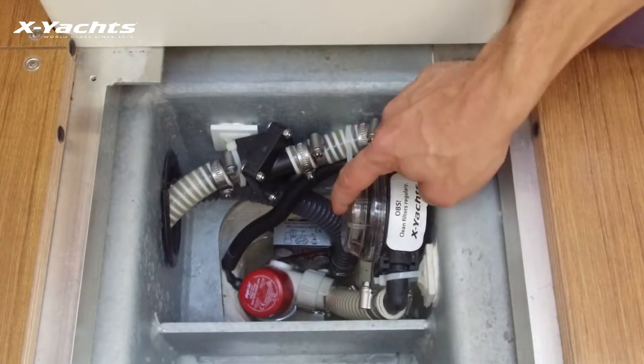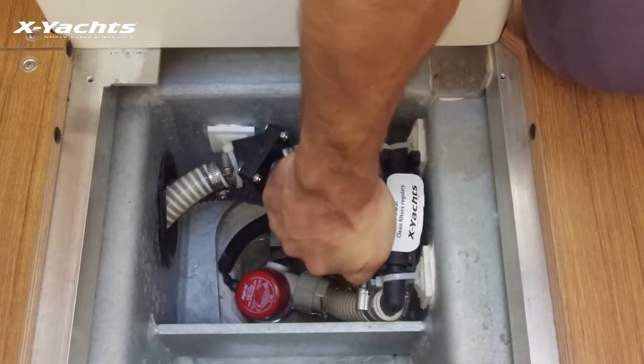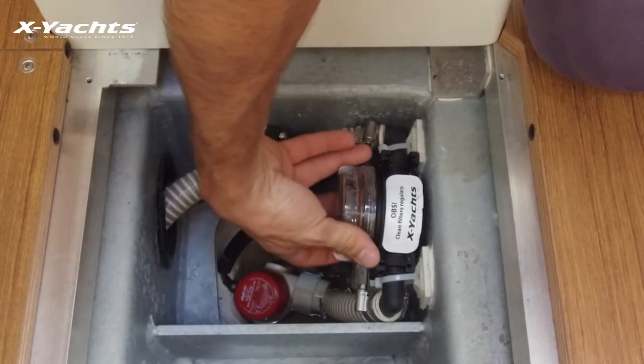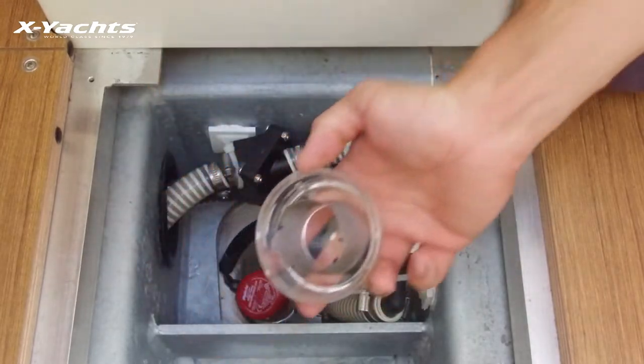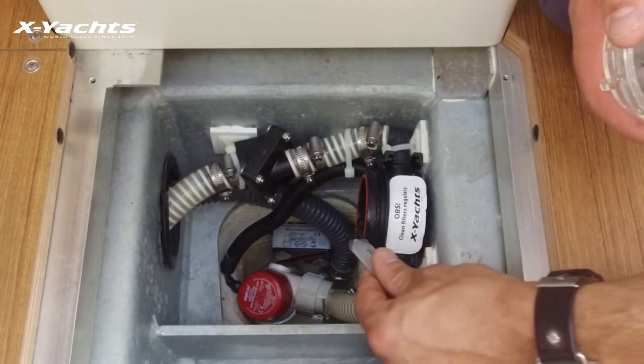Then you've got the pre-filter, which you just unscrew. You can clean the filter, and you should also put some silicone on the o-ring to make sure it is lubricated.